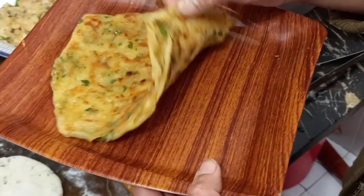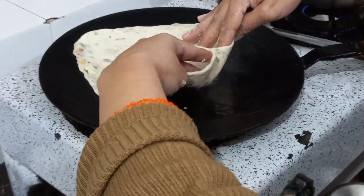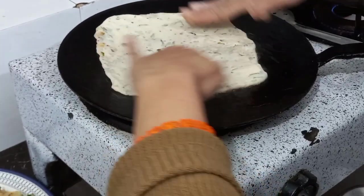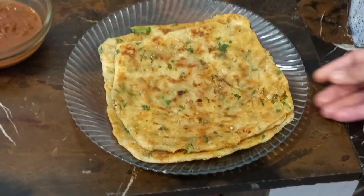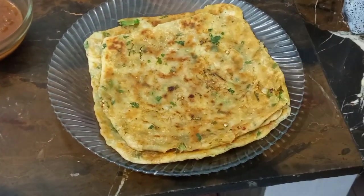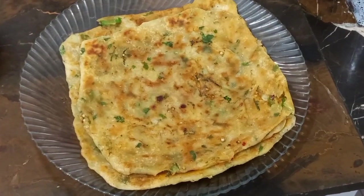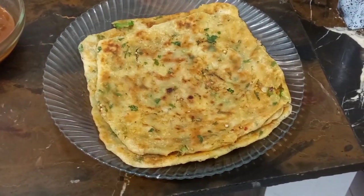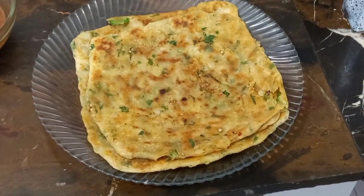See the layers. This is my first paratha, ready. If you liked the recipe, please like and share. If you haven't yet, please subscribe. Inshallah, next video we will have a good recipe. Until next time, please look after your family. I'll see you in the next recipe. Thank you so much, Allah Hafiz.